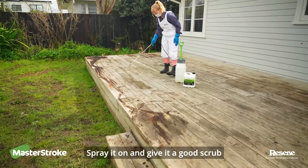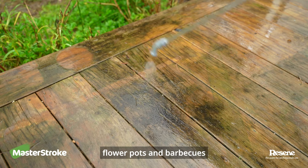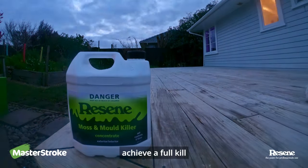Spray it on and give it a good scrub. Pay special attention to the high traffic areas and underneath your flower pots and barbecues. Allow 48 hours after application to achieve a full kill.